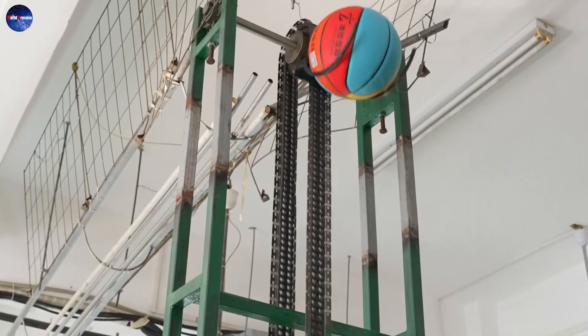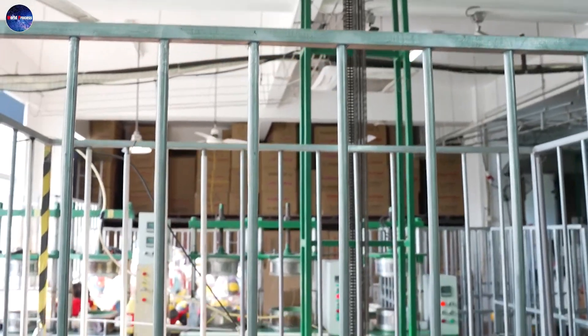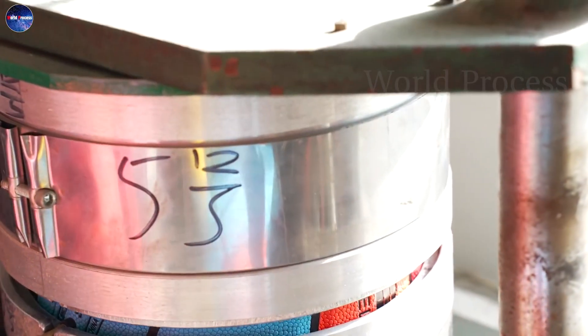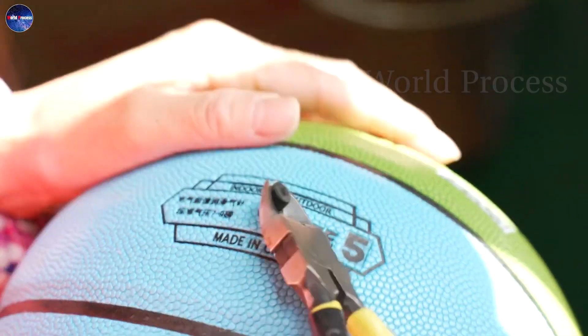Finally, the useful and colourful basketballs will be inspected and cleaned, and then stored safely and efficiently in their bags when they reach the consumer. The packaging of the product is not only to increase the aesthetic, but also to keep the basketball clean at all times.